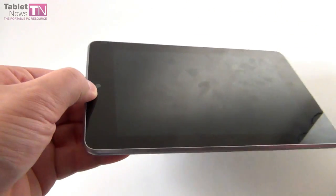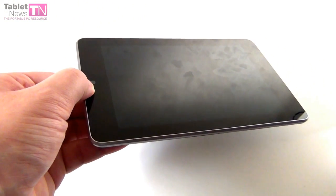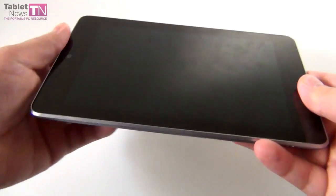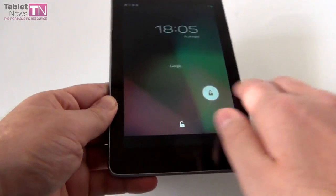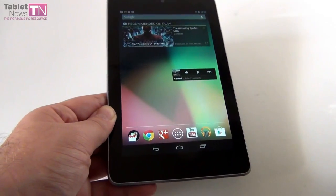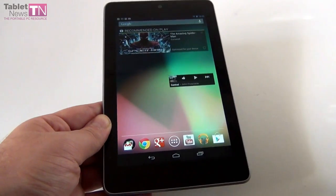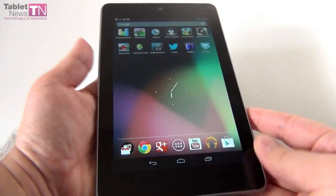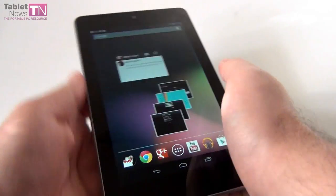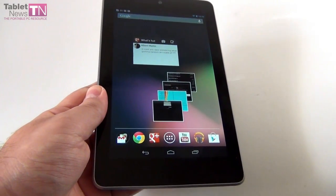Up front we've got a front camera — a 1.2 megapixel camera that does 720p capture, but it's made more for video calls than taking shots. This 7-inch Nexus 7 feels like a very good companion. When you hold it in your hand and put it next to you in bed while reading or watching a movie, it feels like a very nice idea.